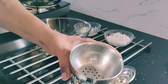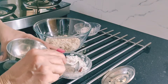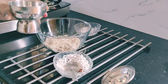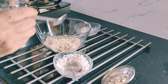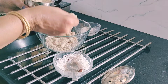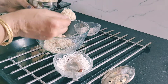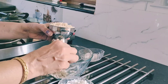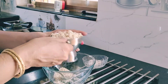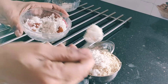This is the puttu maker. This is available on Amazon. First add some freshly grated coconut at the base, then add the oats powder and add some salt to it. Top it again with fresh coconut.